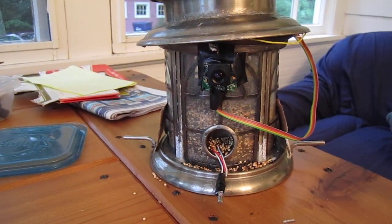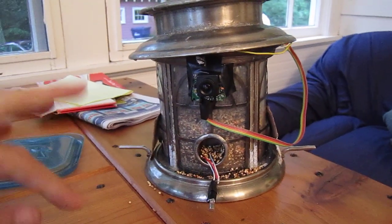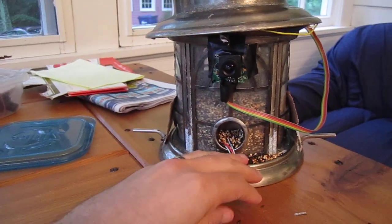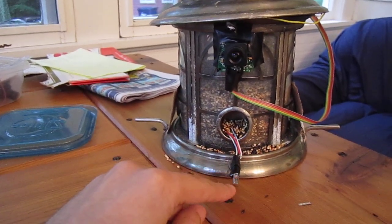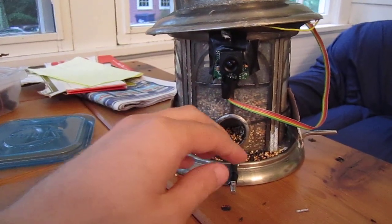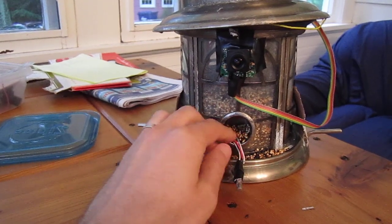So I wanted to demonstrate the bird tweeter in action. As a bird comes by and lands on the perch, he covers up this infrared detector. And up here is the infrared emitter. So the bird comes in, he lands on the perch, and maybe grabs some food.